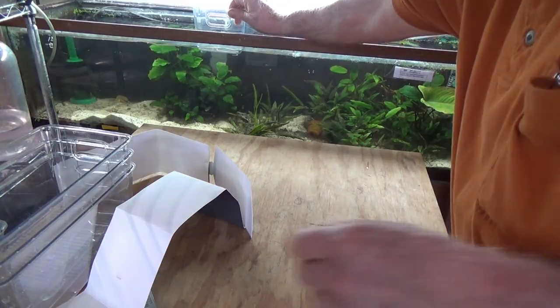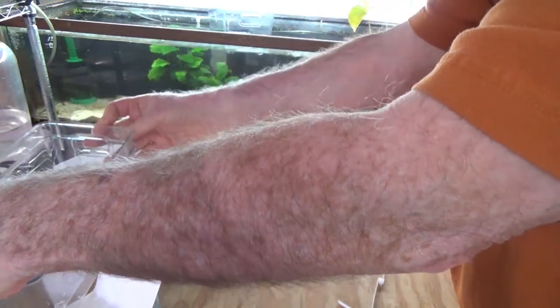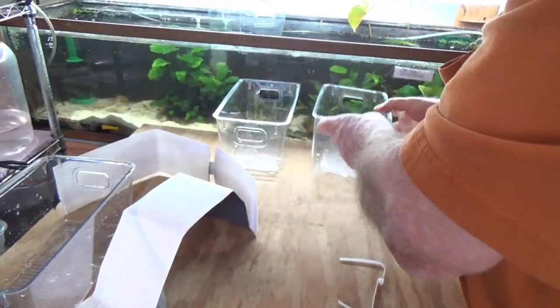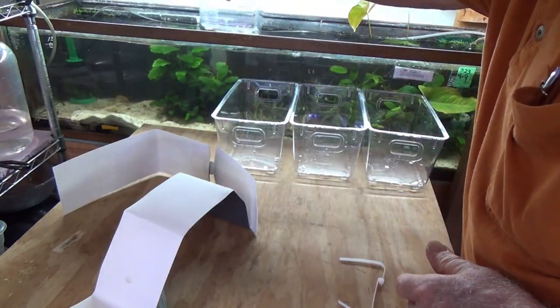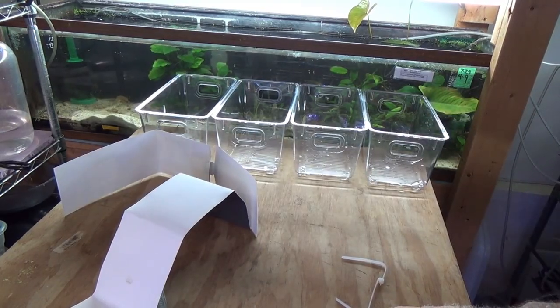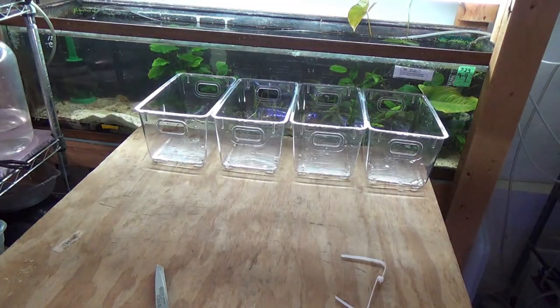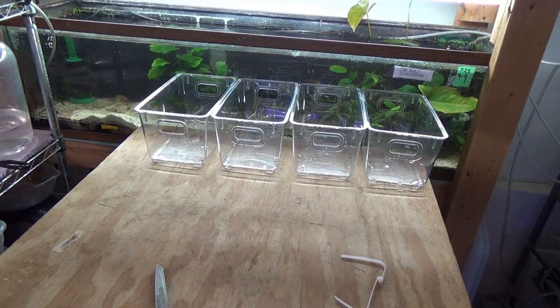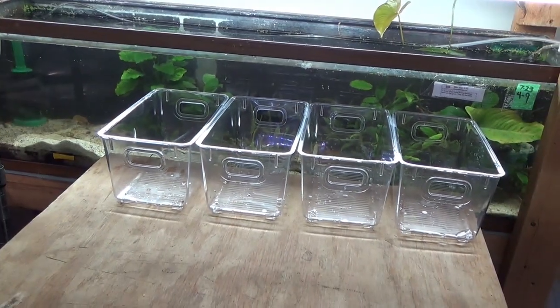This is going to give me four — actually, I bought a box of four and it looks like it would probably give me maybe six or seven grow-out boxes total. So I'm thinking these ought to be pretty cool and not take a whole lot of work.